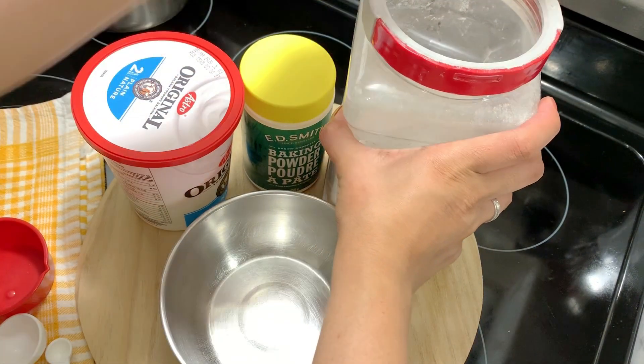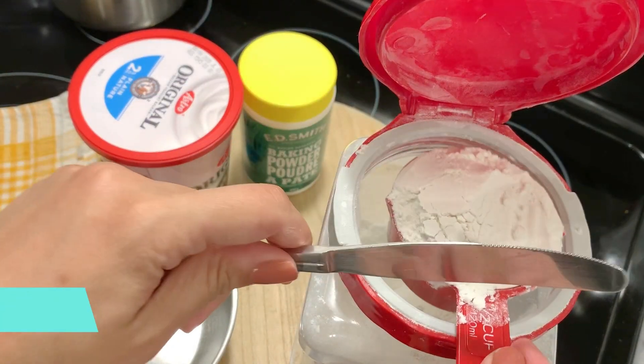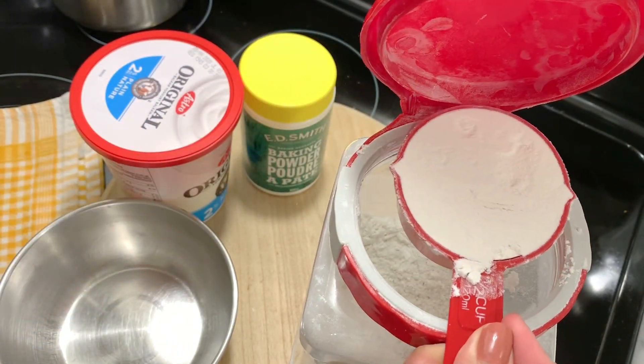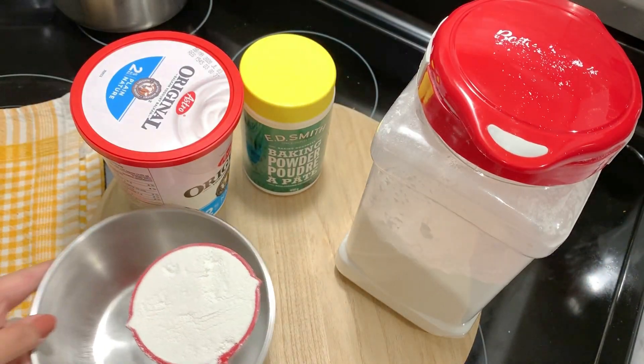For this recipe, you will need 1/2 cup maida (flour). You can double, triple, or quadruple this recipe. I have taken 1/2 cup maida and leveled it — you don't need it heaped. Use measuring cups or measuring spoons.